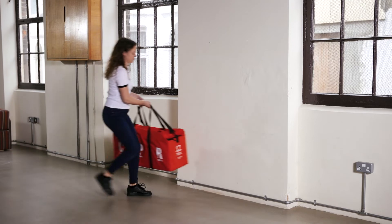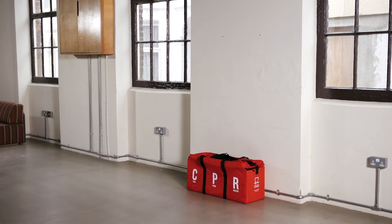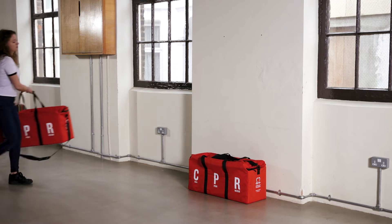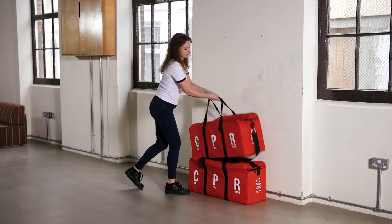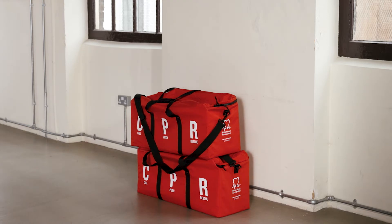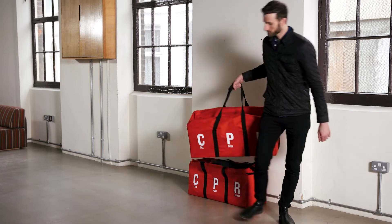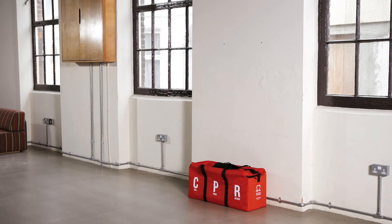We recommend storing your kit in a low cupboard, on a low shelf, or even on the floor if there's space, to avoid having to hoist the heavy kit above your head. If you ordered more than one kit they can be stacked on top of each other relatively easily. Let others in your organisation know where the kit is stored so they can access it if they want to run their own CPR training session.